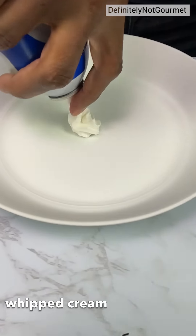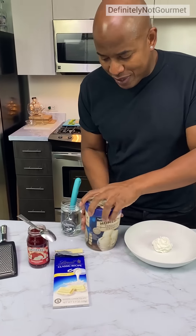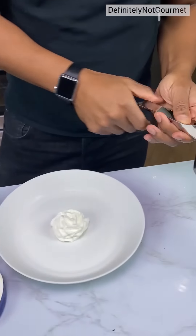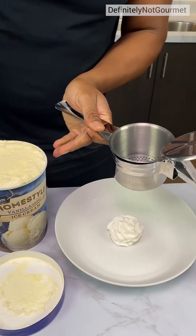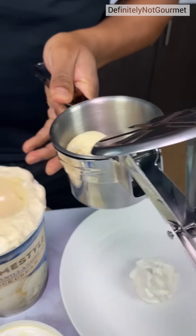So you start off with a little dollop of whipped cream right here. Now you grab your ice cream. This thing here is a potato ricer, but we're not going to use it for potatoes — we can use it for ice cream.